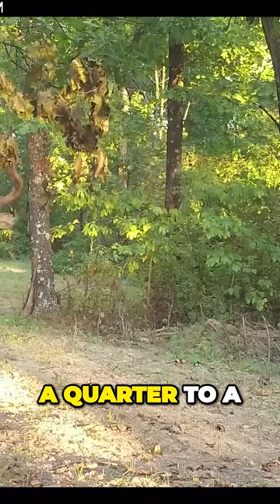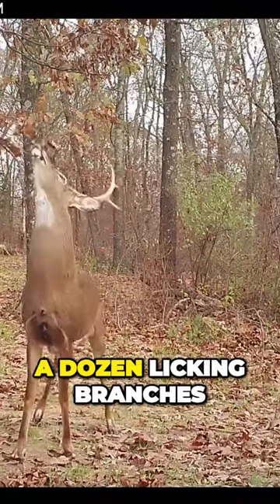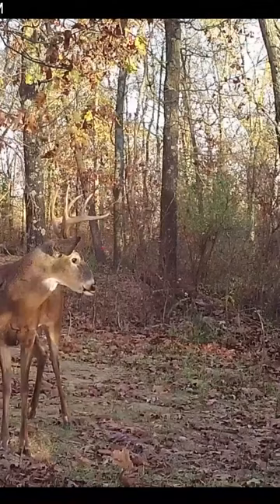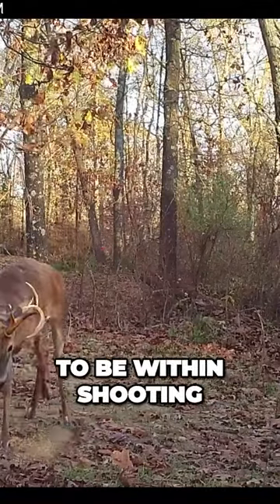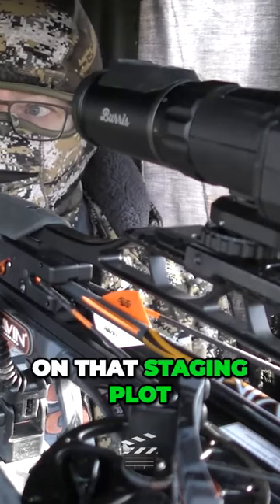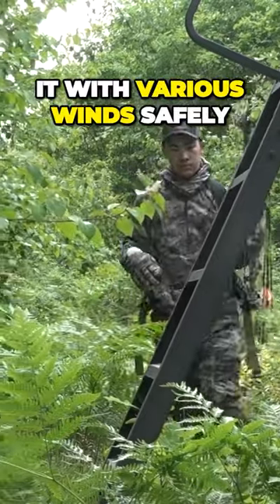If your staging plot is a quarter to a half acre, I want a half dozen to a dozen licking branches adorning that staging plot at a minimum. I can guarantee you that two of them are going to be within shooting range of each. Hopefully I have two stands on that staging plot, so now I can hunt it with various winds safely.